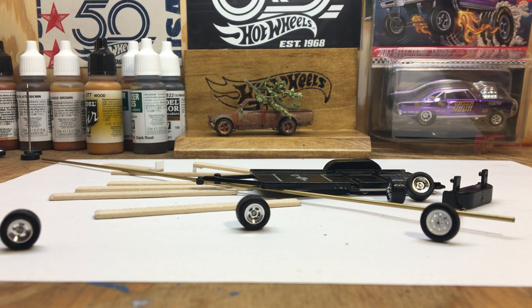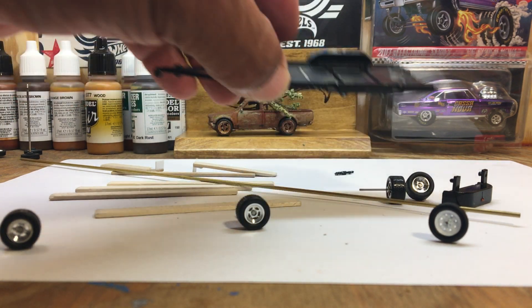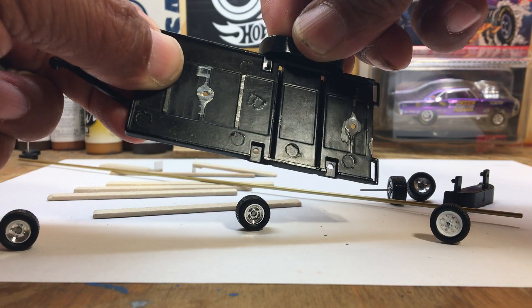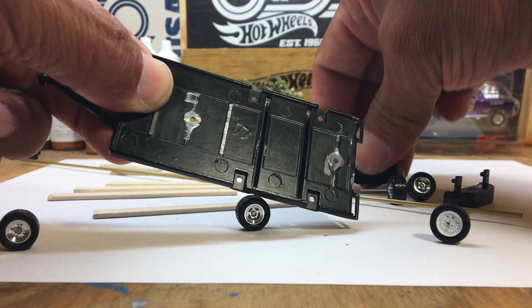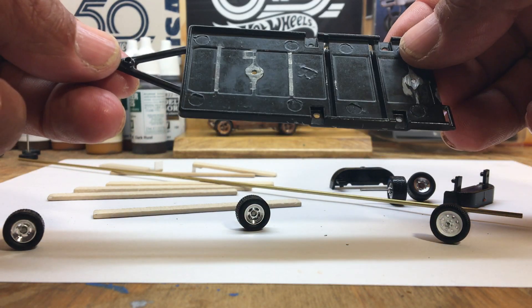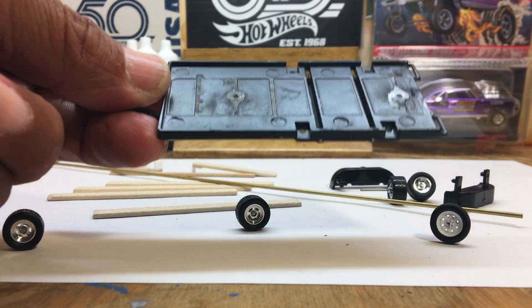Alright guys, Pete's Customs here, just working on a little project right now. As you can see, it's a trailer — a Green Light trailer that I've taken apart and decided to do a little work on. I've been having it laying around and decided to do something with it.